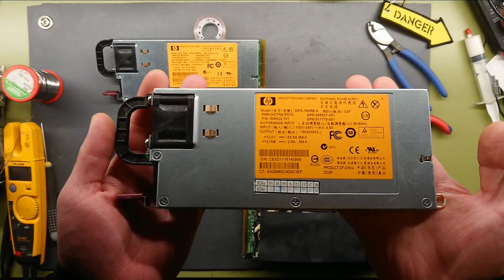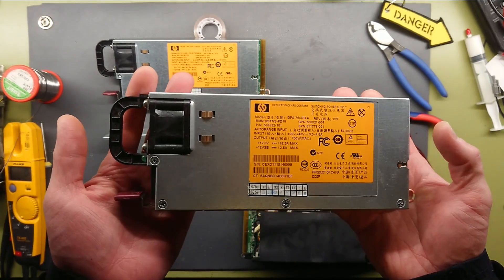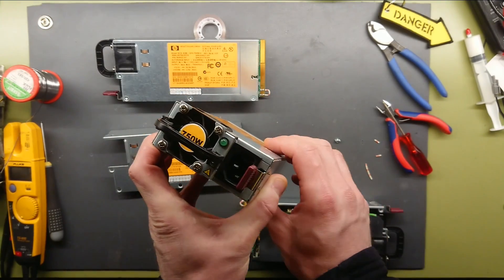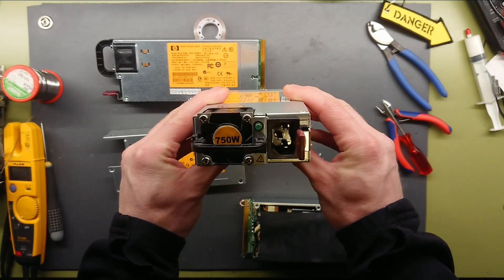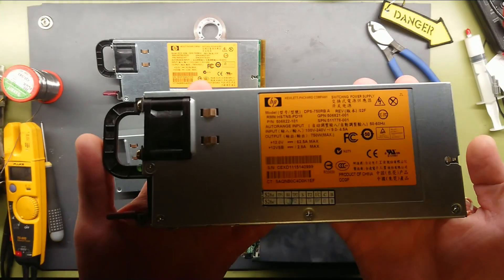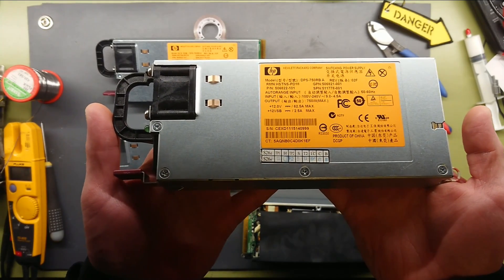These are switchable server supplies from 19-inch rack servers and standalone tower servers. These are 750 Watt. They can output — you can see here — 62 and a half amps at 12 volt DC.